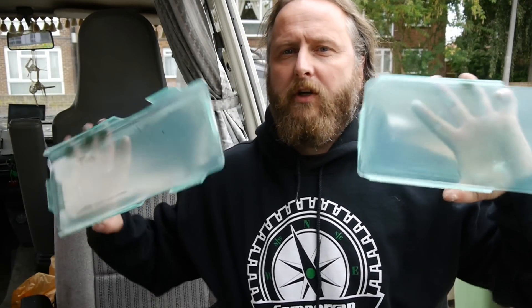Hi, welcome back to Campervan Culture. These days square headlights are worth a lot of money, especially right-hand drive ones, and to replace them if you can find them costs a fortune. So here's a way to protect your square headlights with a new Campervan Culture headlight protectors. Don't worry, the green color on there is just a protective film that will come off.